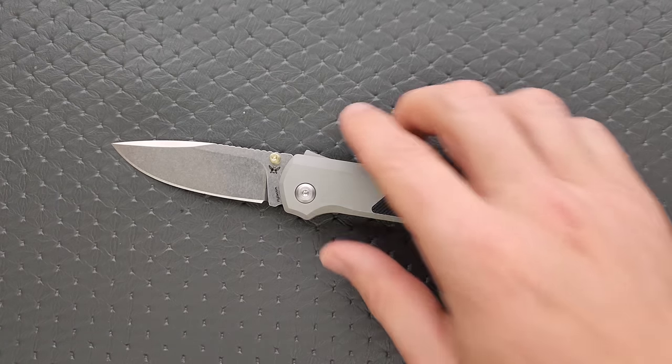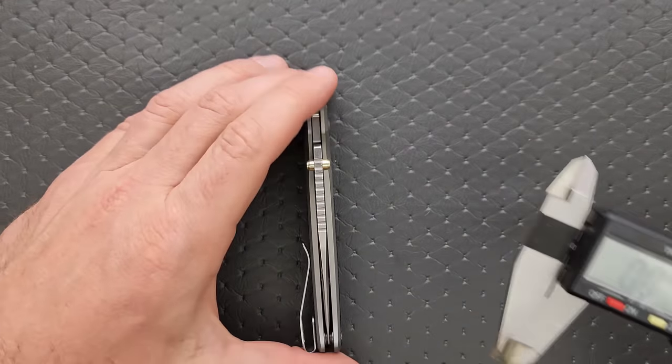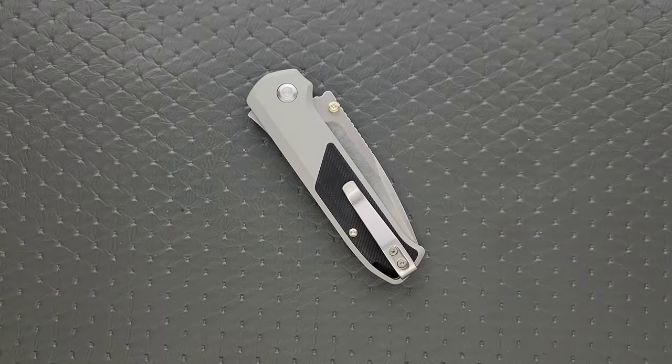Blade stock thickness — it's right on the money at 0.125 inches.